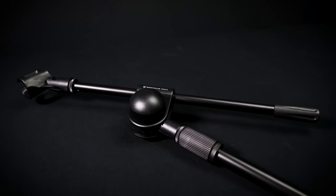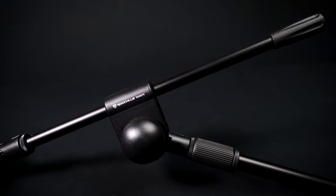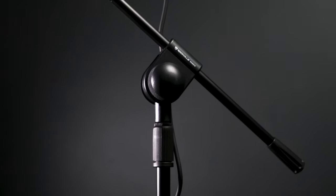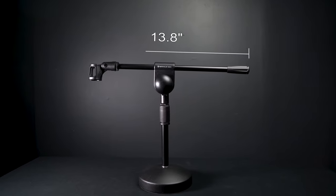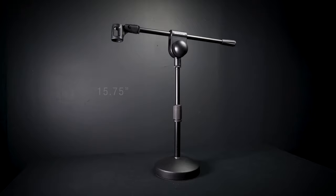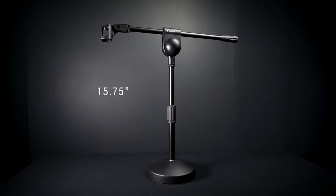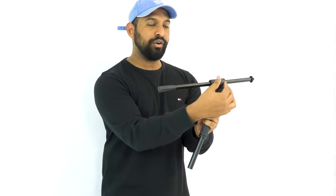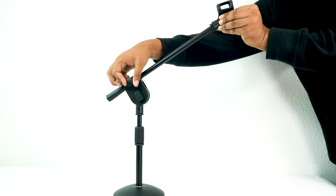It has a very sturdy construction and a scratch-resistant powder coated finish. The boom arm is 13.8 inches long, and the stand itself is adjustable from 10.63 inches to 15.75 inches. Once you loosen over here you can move the stand up and down, and on this side you'll notice this knob — you can loosen that and push the boom up and down.